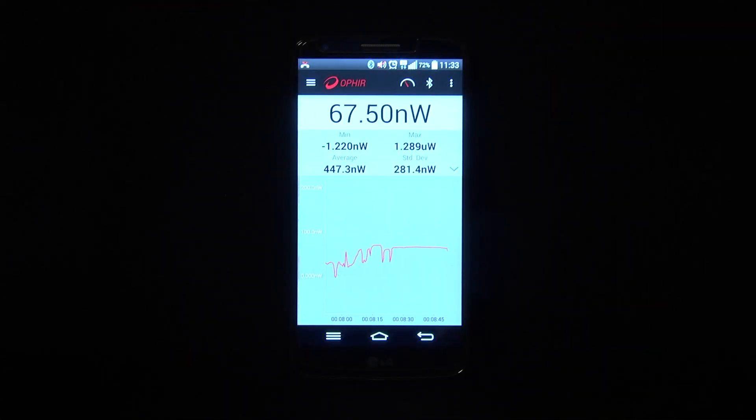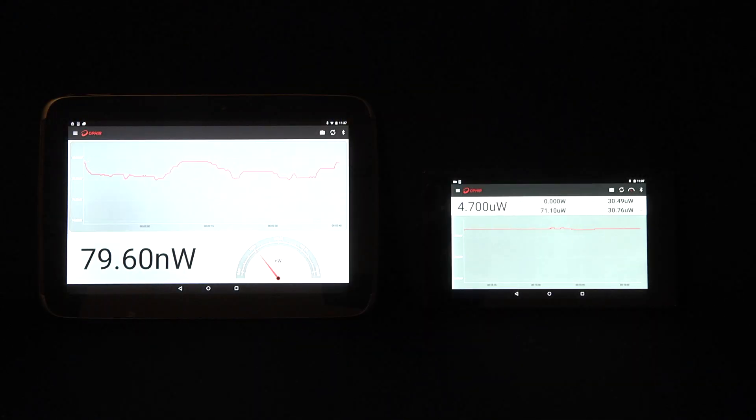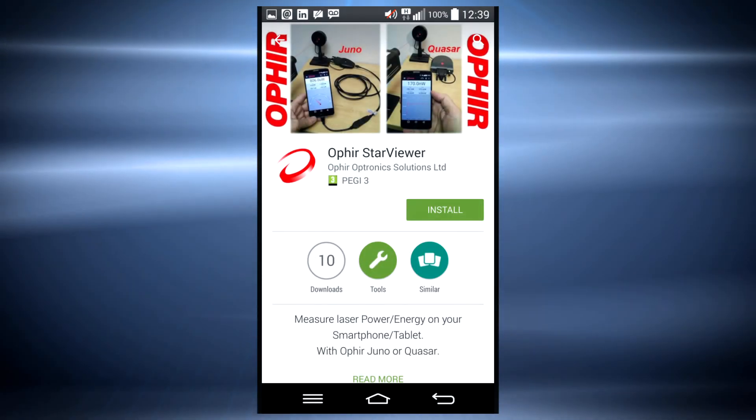The new app enables you to carry a laser power or energy meter in your pocket — the hardware may already be in your pocket anyway, or in your toolkit. You just download the software from the Play Store.